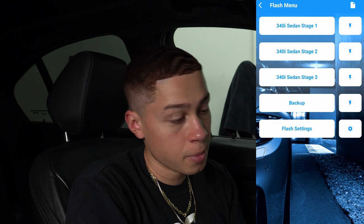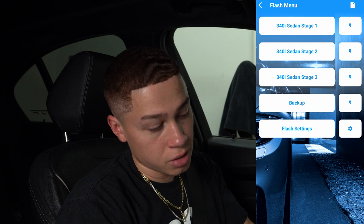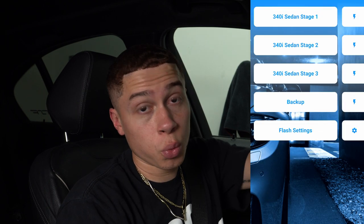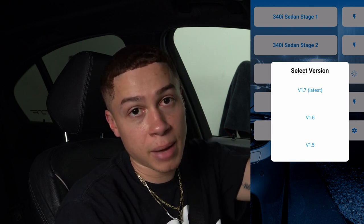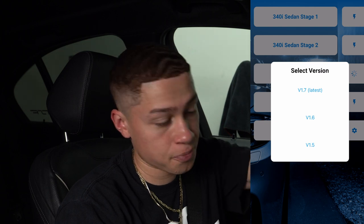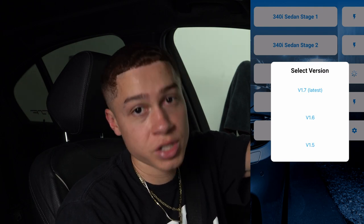As mentioned, you'll see all of the stages — sedan, Stage 1, 2, and 3. If you click on each one it'll show you exactly what's within that flash. Stage 1 includes things like added gear display in drive mode and remove torque limiters. Stage 2 the list gets a little longer. Stage 3 is the most aggressive flash you can do, so obviously you get a little more than Stage 1 and 2. Once you figure out which one you want, click the lightning bolt next to that stage. You'll want to select the latest version — some previous versions might be bugged, so always download the latest for a clean, smooth flash. If I was flashing right now, I'd click V1.7 for the latest version and then begin the flashing process.